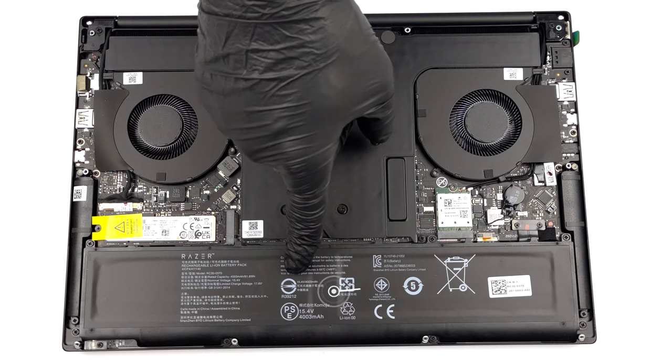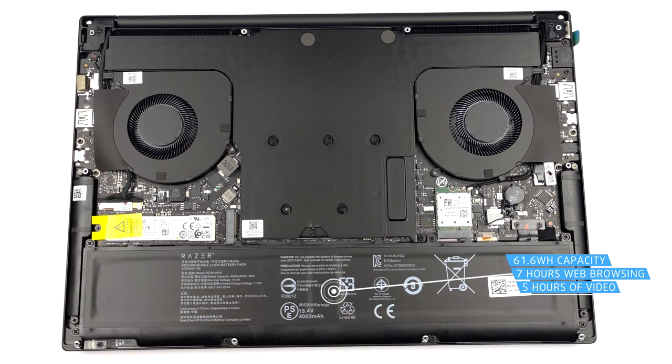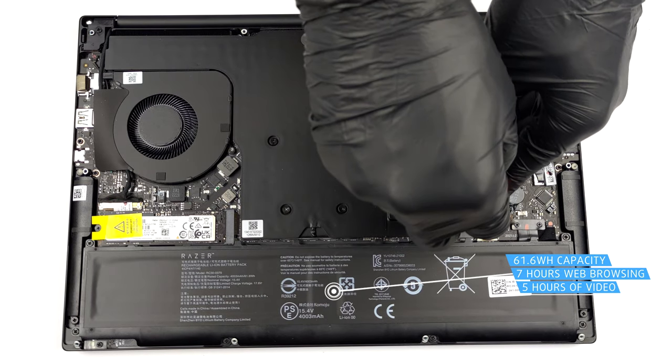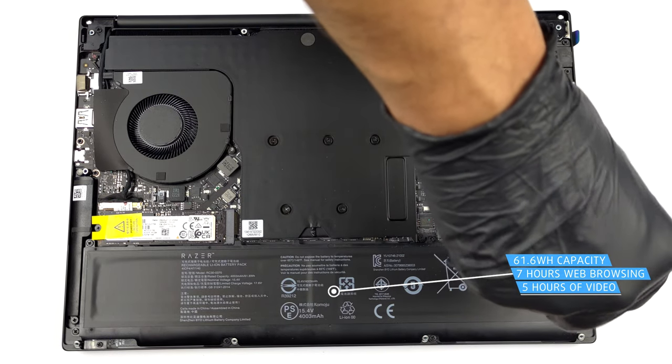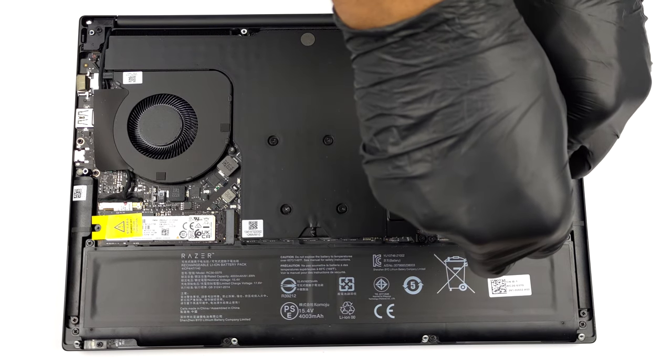Here we find a 61.6 watt-hour battery pack. It lasts for seven hours of web browsing or five hours of video playback. To continue, unplug the battery connector from the motherboard.